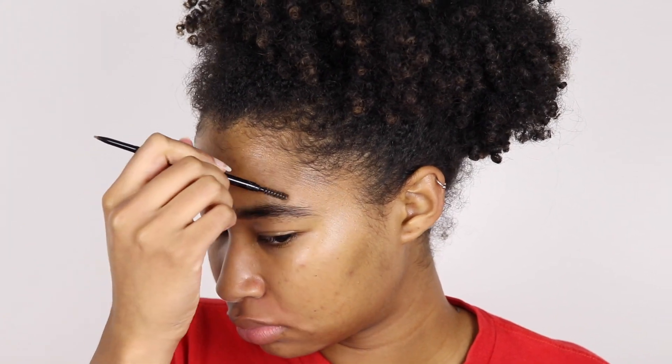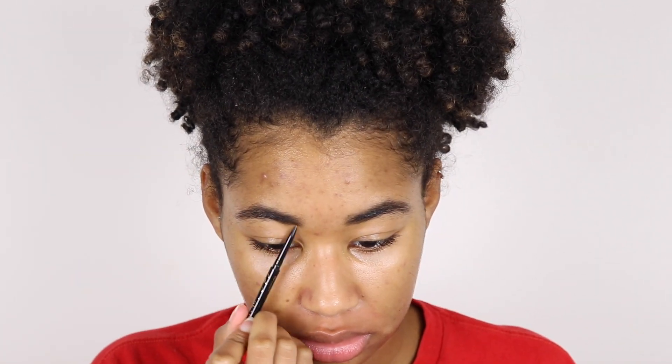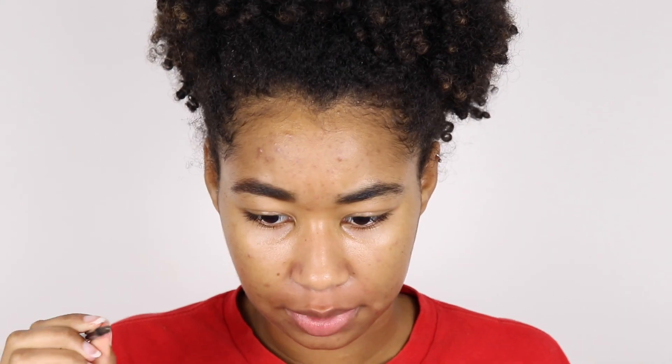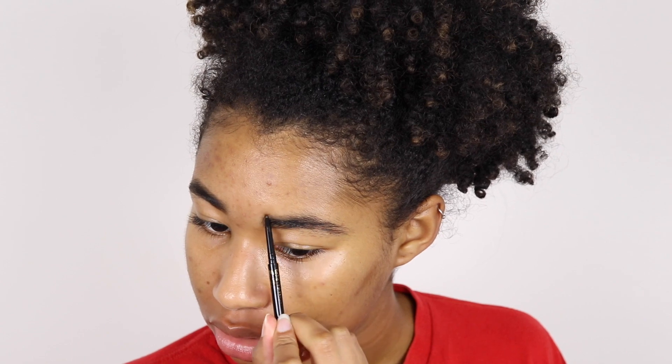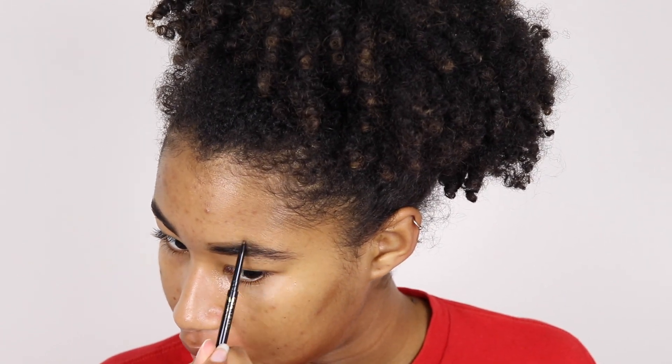So I'm going to start with my eyebrows — I'm just going to fill them in. I'm going on a little patio date with one of my old friends, so that's why we're getting ready. I can't be wearing too much makeup. I have the eyebrow pencil name in the description box — it's the only eyebrow pencil that I have. I'm going to clean that up with my e.l.f. concealer.